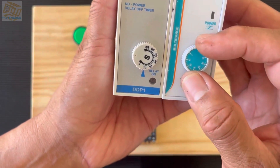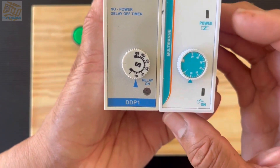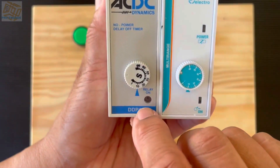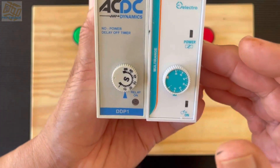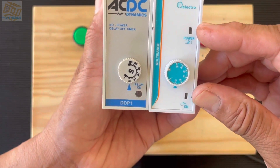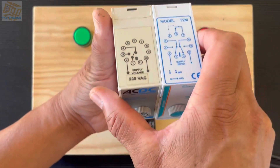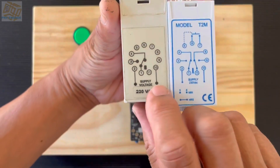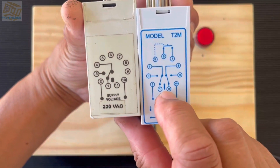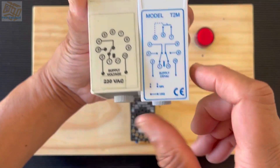On the front there is a dial that sets up the time for on or off delay. The off delay timer will have one light in most cases, and the on delay timer would have two lights — an indicator light and a light showing when the load switches. That is the design of the 11-pin timer.